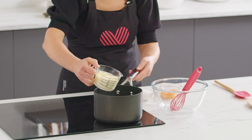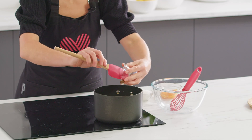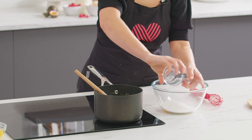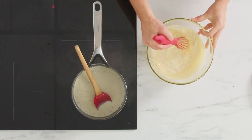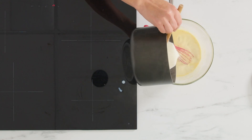Start by pouring the milk and cream into a saucepan, spooning in the vanilla bean paste. Stir the mixture together and bring to the boil. In a glass bowl, add the four egg yolks and sugar, then use a whisk to combine. Slowly pour the mixture into the glass bowl and gently combine with the whisk. Do this gradually so you don't end up with sweet scrambled eggs.